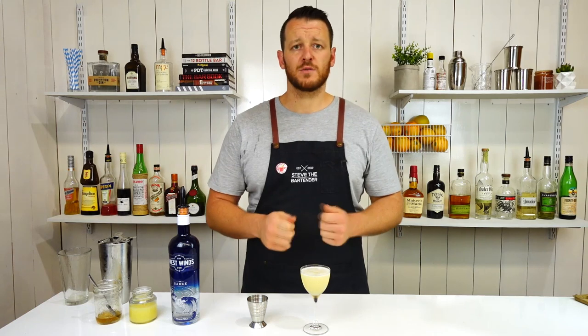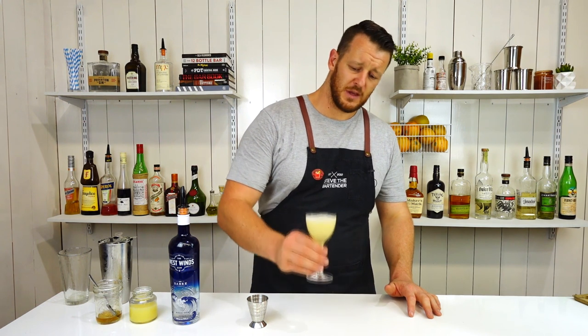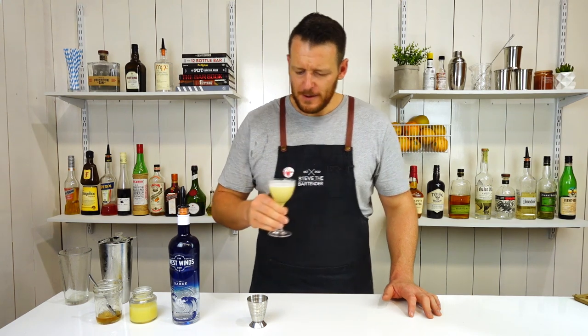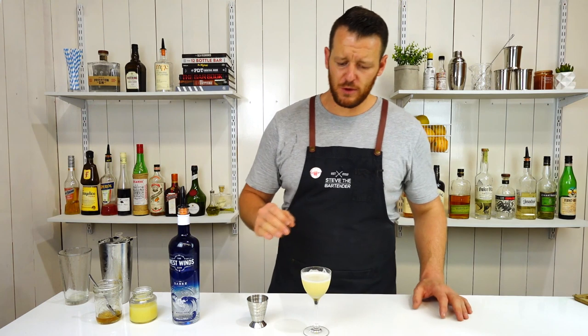You can garnish with a twist of lemon. It's a simple cocktail — I'm gonna keep it real simple and serve it like this. So there you have a Bee's Knees. Cheers. Such a beautiful, simple cocktail.